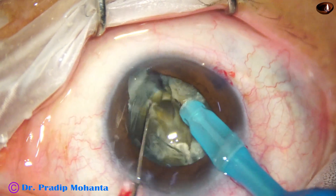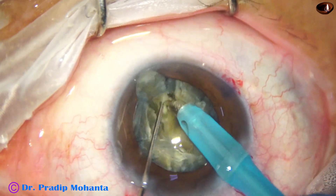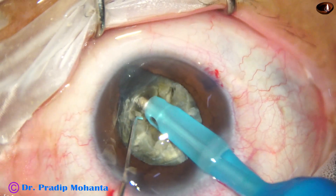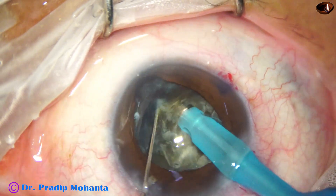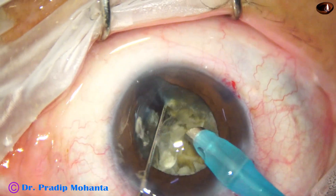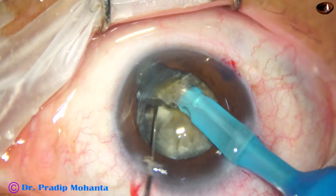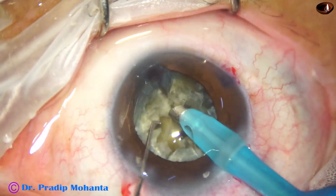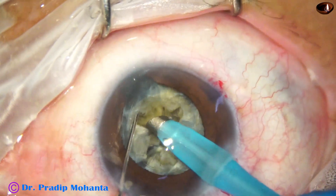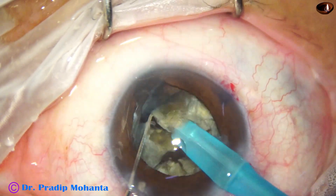So I emulsify the central endonucleus. Till now I have not got any free nuclear fragment — and this is a free nuclear fragment. I go another round, hold the pieces, and go on separating. And I have been able to separate all the pieces.